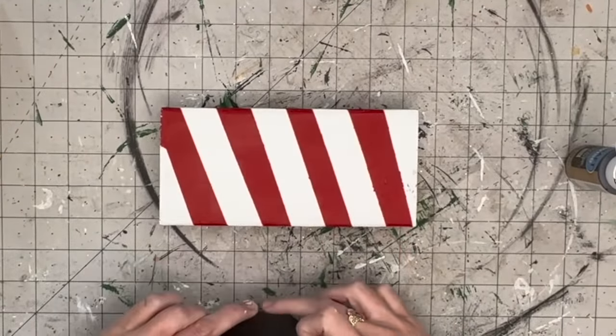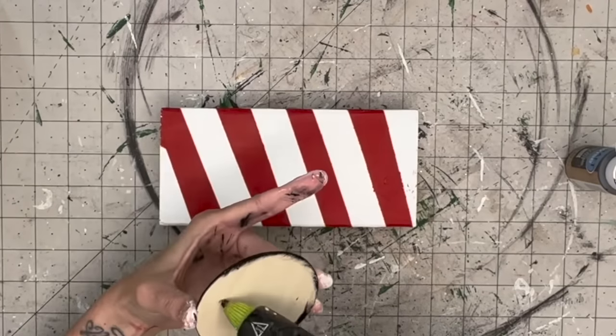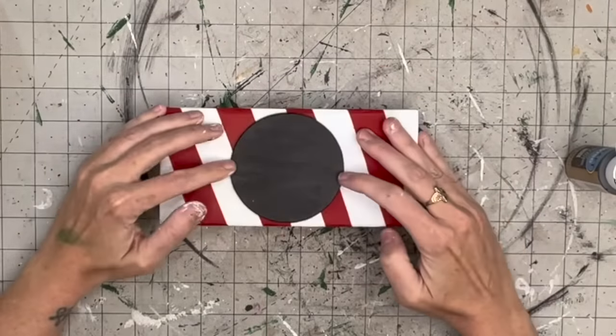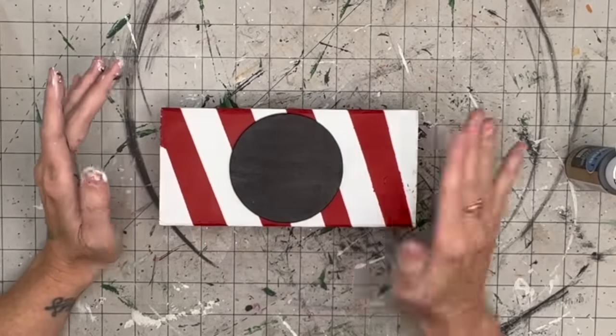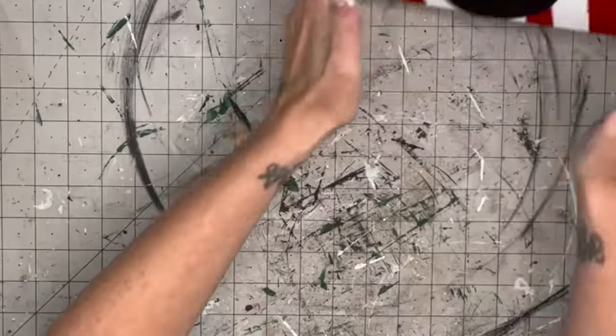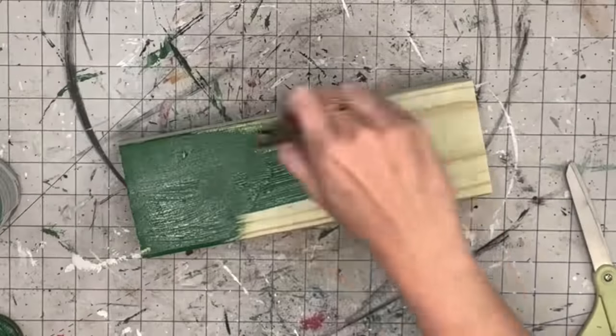I'm finding the middle point of the two-by-four and applying the disc with hot glue. What I should have done was clear the striped block before putting the chalkboard sign on - just a note for next time.